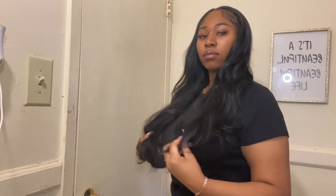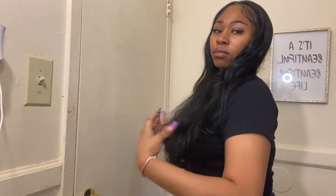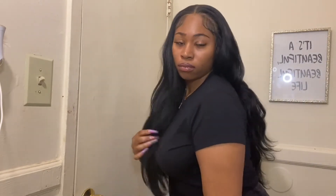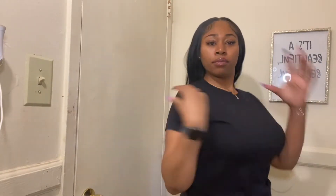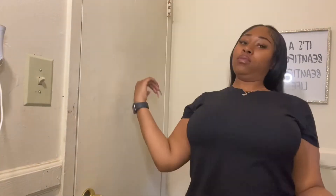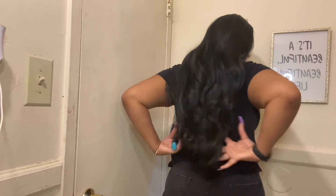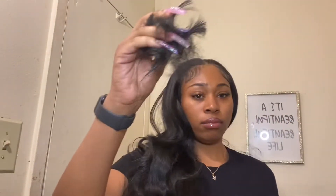I just wanted to clarify a few things: this is about five days from the original date of me putting that wig on, so that's why the ends are kind of crusty and matted together. I did not tie the hair up at all, I did not take care of the hair, so I will be cutting it.